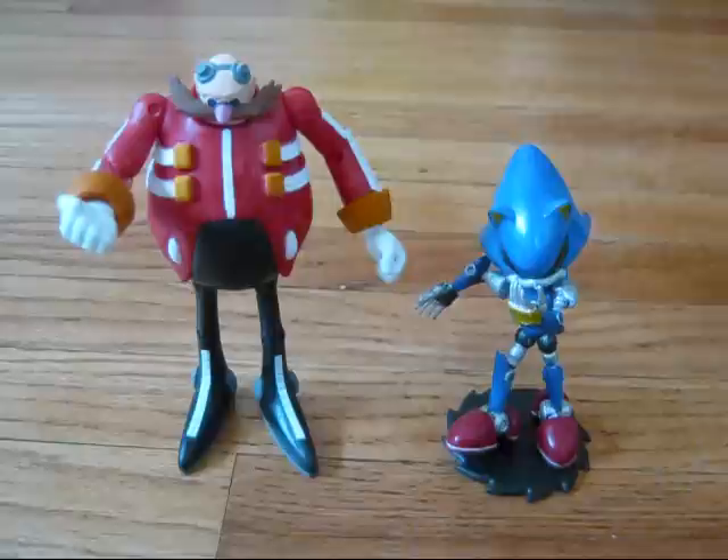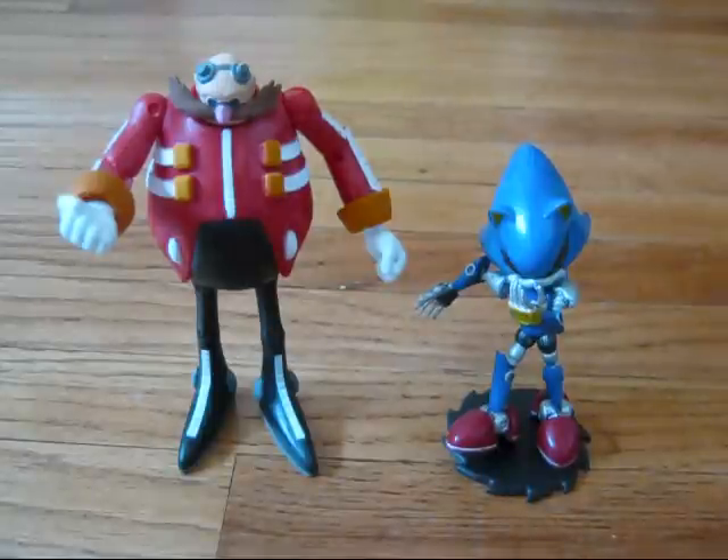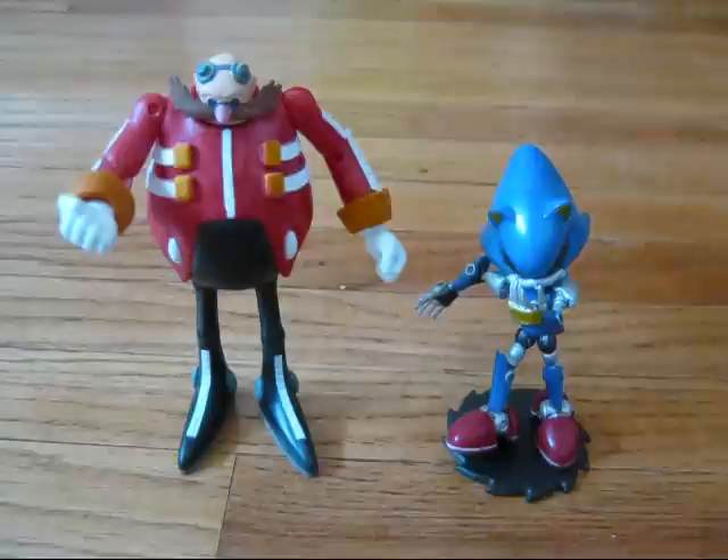Now, these are some really good figures. Let me start by saying, personally, they're both great. And the Metal Sonic impressed me. Originally, I thought he was going to be sort of tacky, but he was amazing.